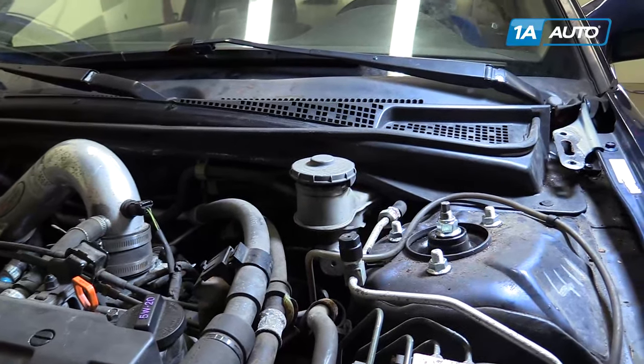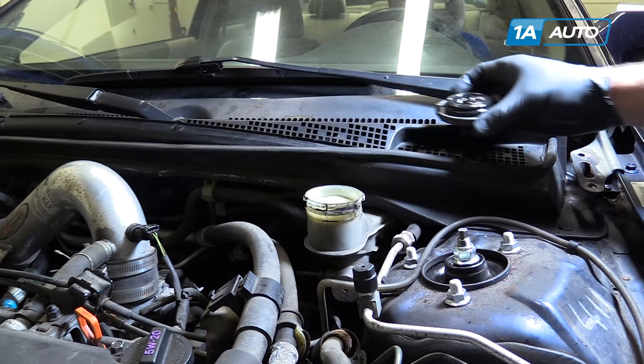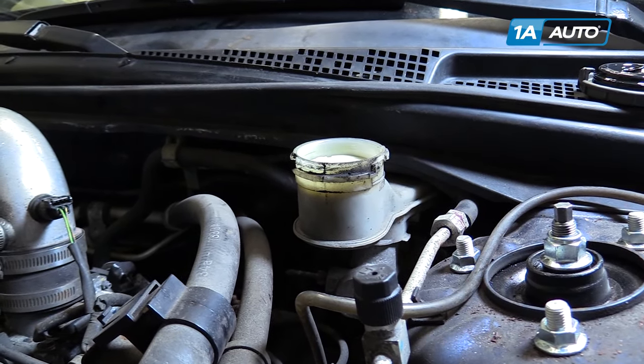Start by opening your hood and locating your master cylinder reservoir. You want to make sure that the fluid is topped off, otherwise add the appropriate fluid.